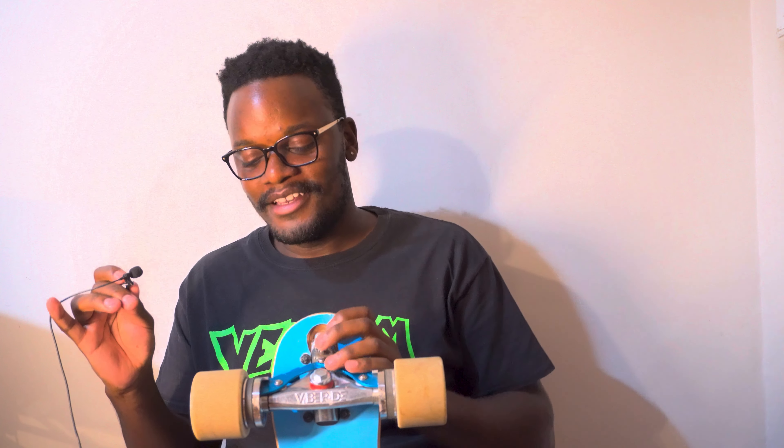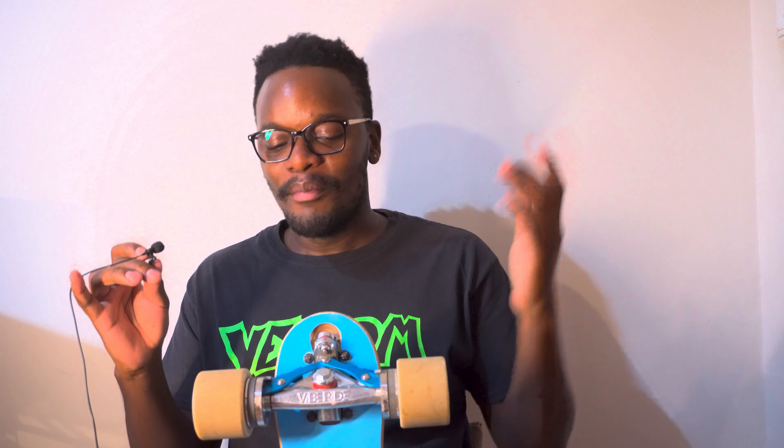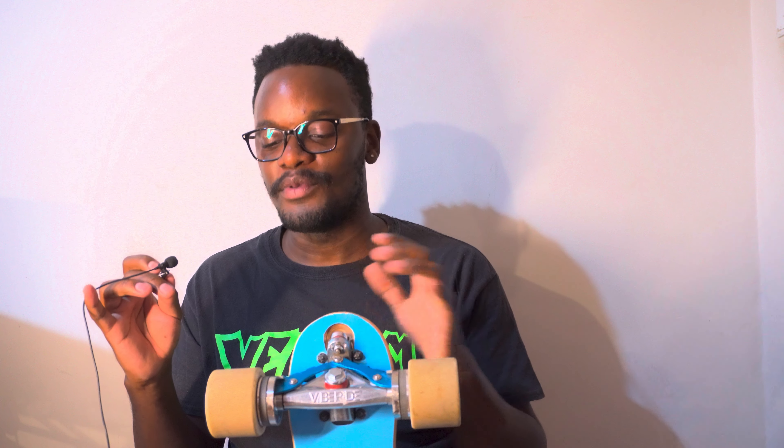I had a ton of fun using this board — genuinely a blast — but ultimately for me it's a gimmick. I'm going to make all my friends try it, maybe even do a race series on it, but I don't think it's a board I'll pull out of my quiver time and again. It'll just be there as a cool novelty thing. I do think they could improve it — bigger wheels, bigger brakes, a different platform would be better all around. Thanks for watching; any questions, leave a comment.